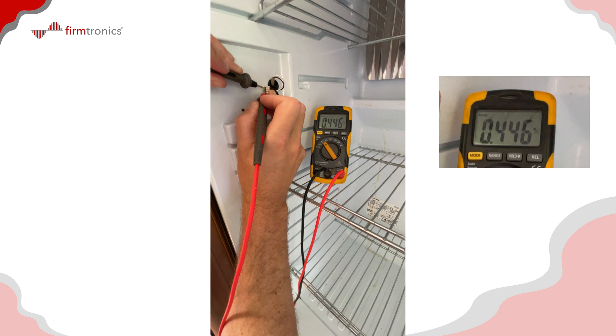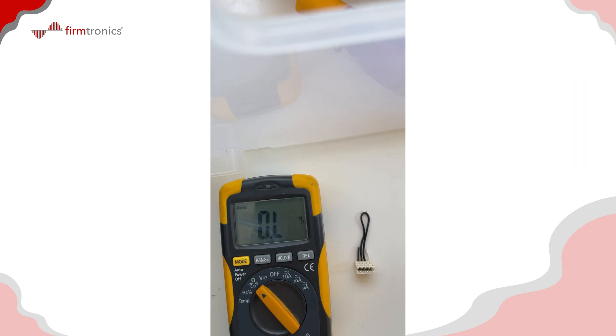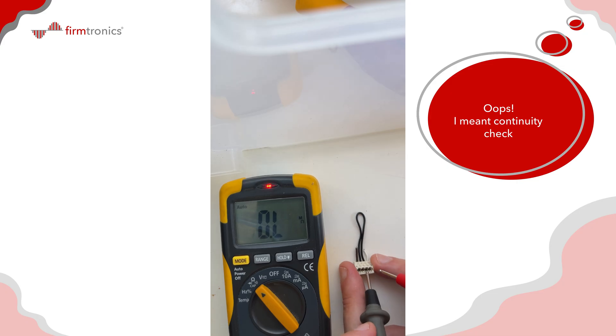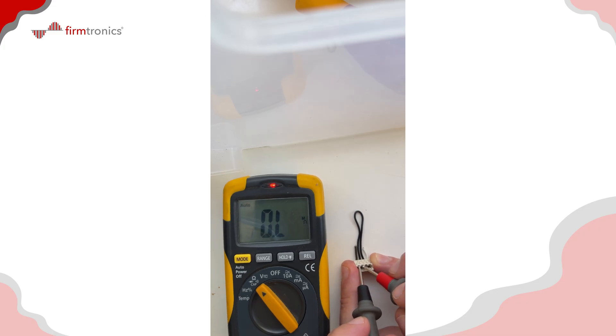I'm going to take the connector off and check again. With the connector removed, checking between positive and switched gives open circuit as expected. But checking ground and switched, I'm still getting about 500k ohms — about the same as before. There might be some moisture or corrosion inside that connector, so let's hardwire the circuit board directly to the wires and see if that fixes the fault.